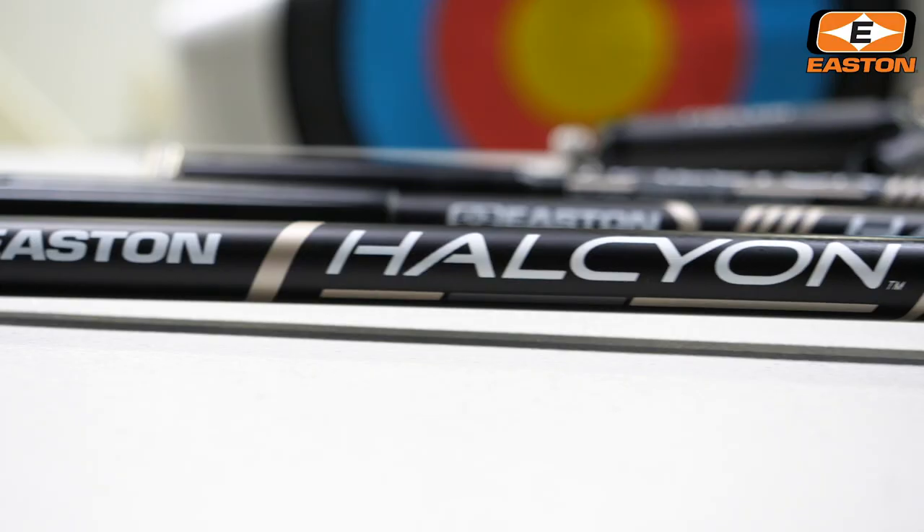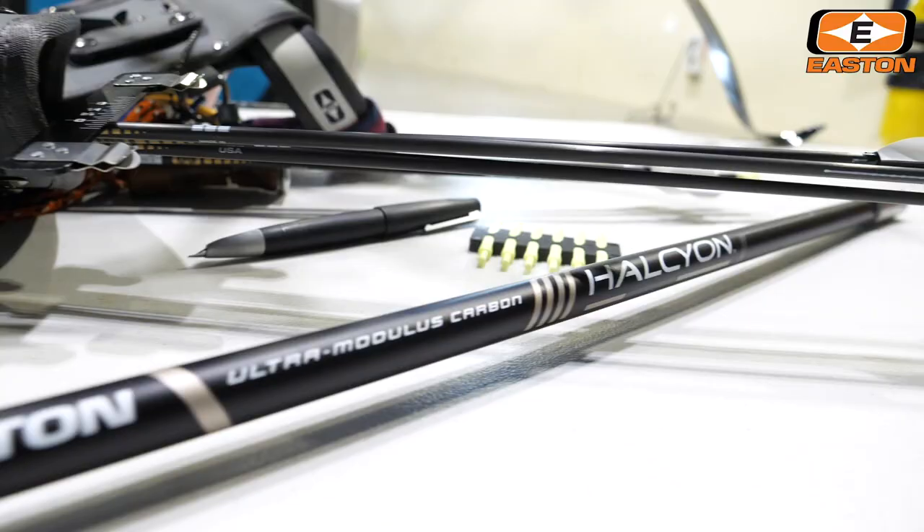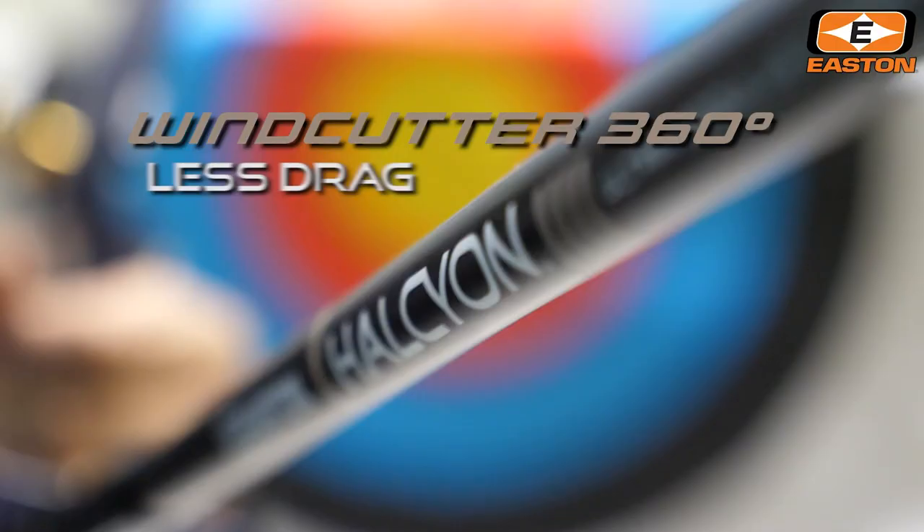Halcyon is Easton's latest wind-beating stabilizer for the highest performance level. Proven by top-level competitors with both recurve and compound, Halcyon is amazingly slim – less than 15mm – the ultimate expression of Easton's exclusive Wind-Cutter 360 technology.